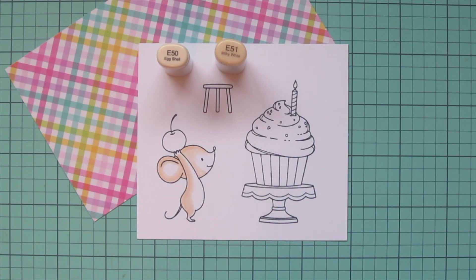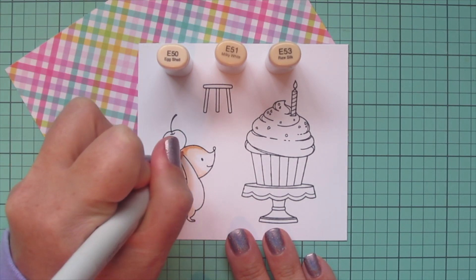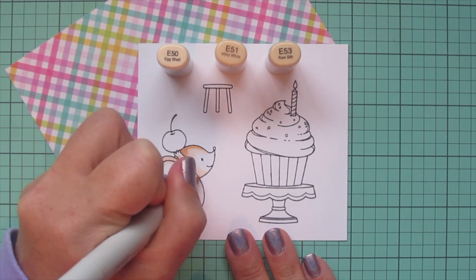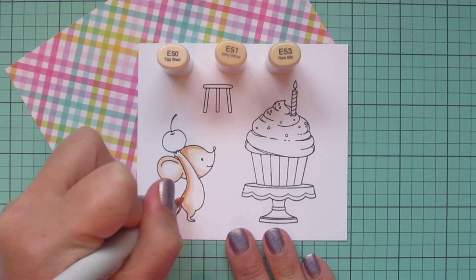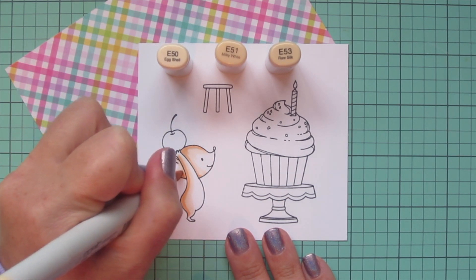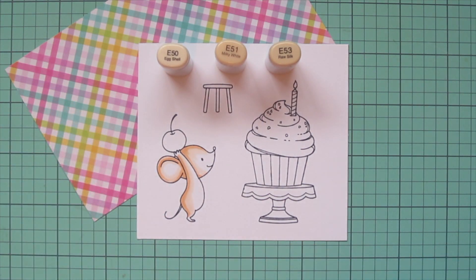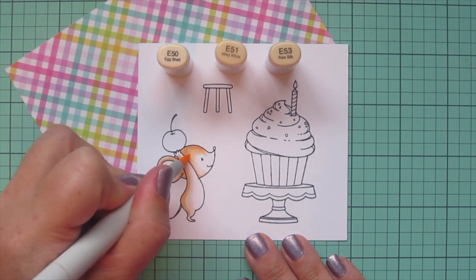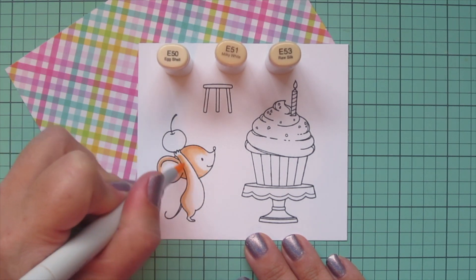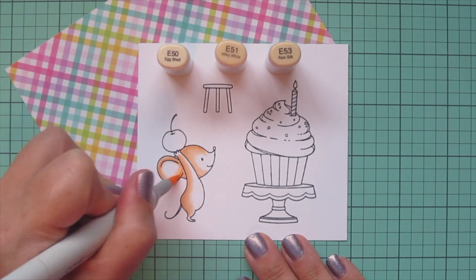I wasn't sure how dark I wanted him to be, so I started with these lighter colors knowing I might need to add some darker ones. Now I'm going to build up with the E53 and add a bit more distinction between his darker areas and his highlights — you can see how much that just really makes him pop more off the page. I'm going to blend that out with the E51 again, keeping a little bit of his face white, and also his tummy, hands, feet, and the inner part of his ear.